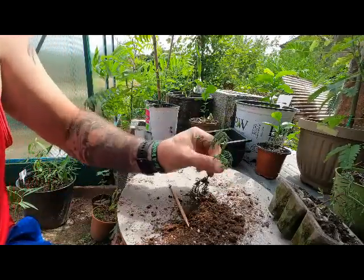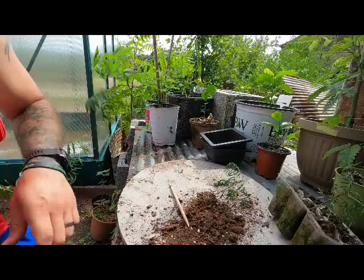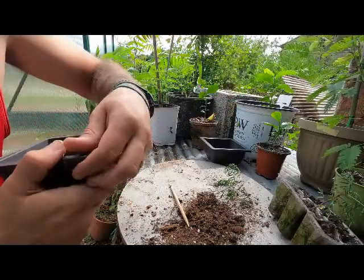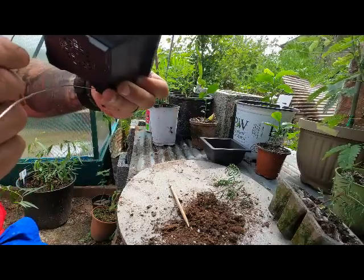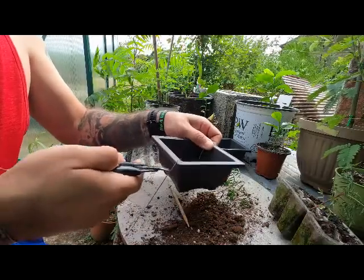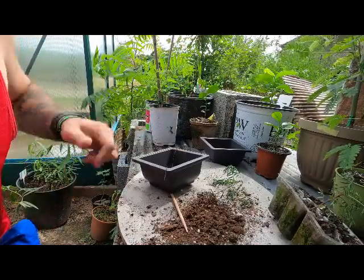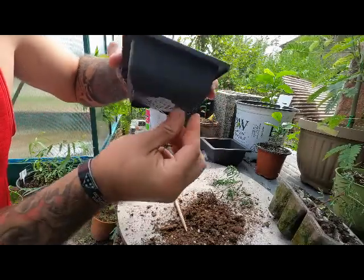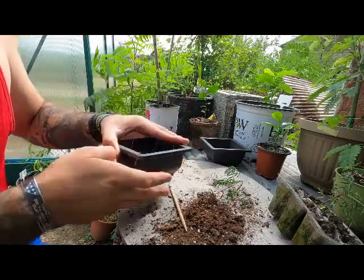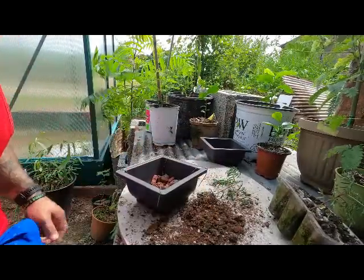I'm going to use wire on this one just to keep it in place. We'll take our little training pot here, run it up through a corner, down, and out. I didn't get it in the blades on the first try, so I'm just going to run another one up through the corner. I'm not going to trim that wire because I don't mind it being a little bit longer.